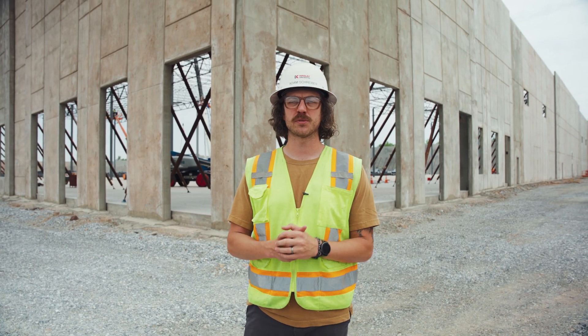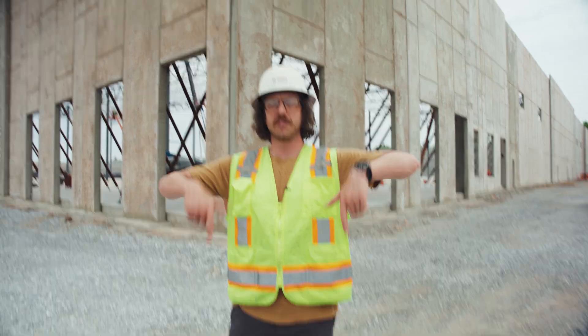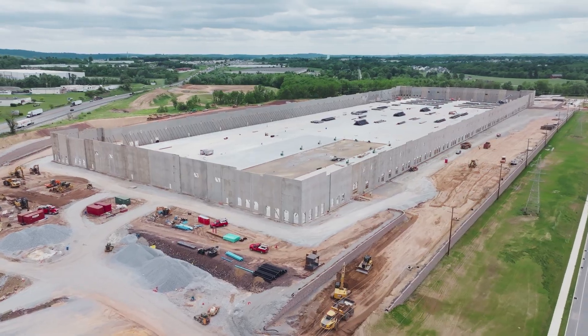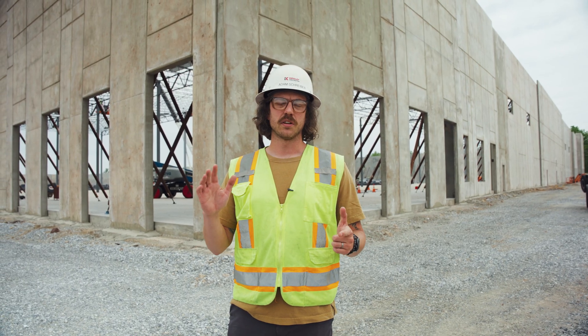I am standing at one of our huge warehouse projects outside of Manchester, Pennsylvania, where we took it from looking like this to this in just a few short days. To learn everything that went into this from the very beginning of the project all the way through tilt-up, stick around.